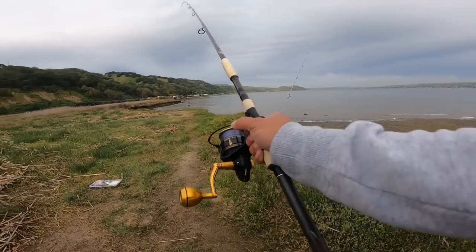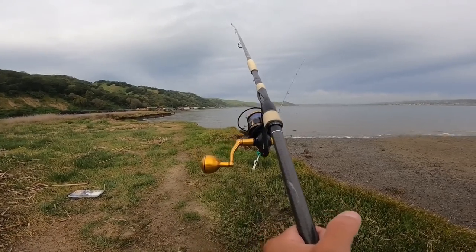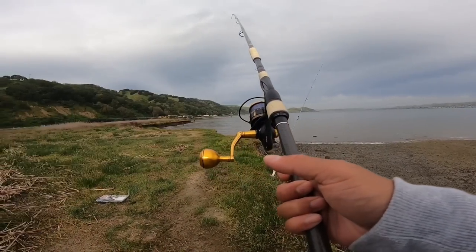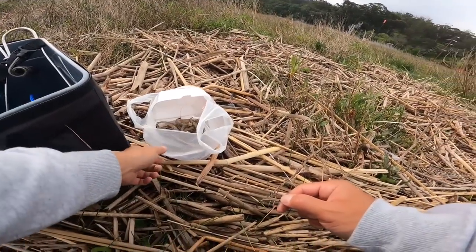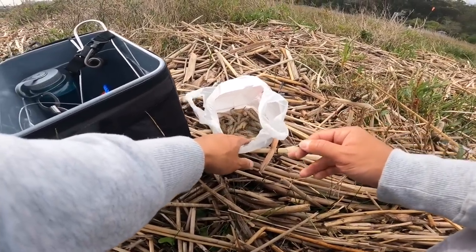If you guys would love to know more about this rod I'll go ahead and put the specs in the description down below. For the Phoenix rod I am going to be working with the same bait — grass shrimp.